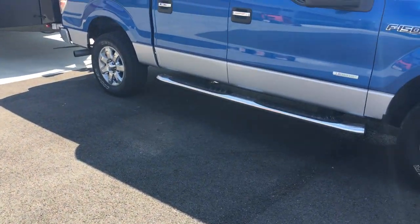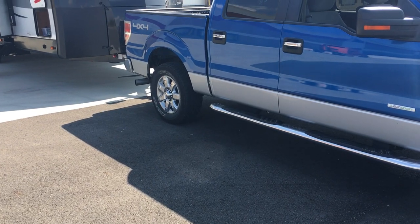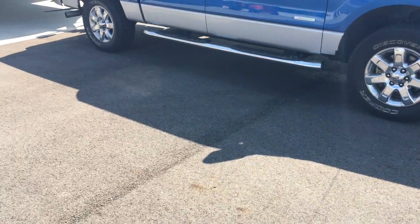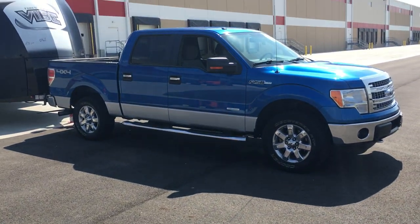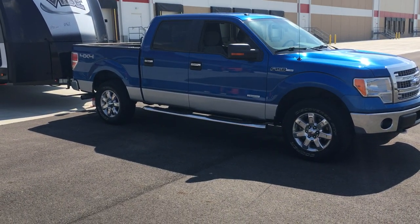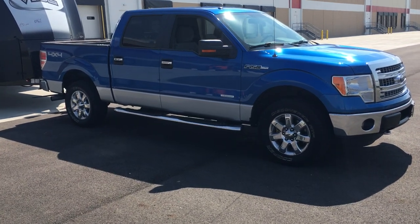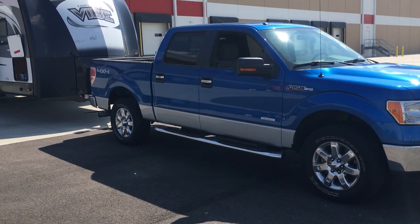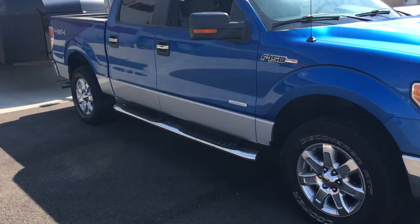I wanted to do a video on my truck and trailer combination. My truck is a 2013 Ford F-150 XLT Super Crew Cab. It has the EcoBoost engine in it with a 3.55 gear ratio on the rear end.